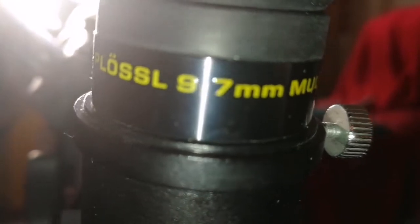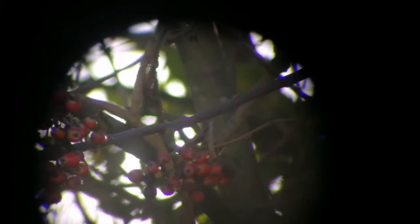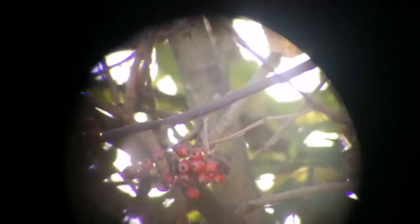The Plossl 9.7mm eyepiece. Let's see how the image quality is. I feel that this is similar to the Celestron eyepiece — they are the same. Surprisingly, all this range of Plossl eyepieces are essentially the same quality.